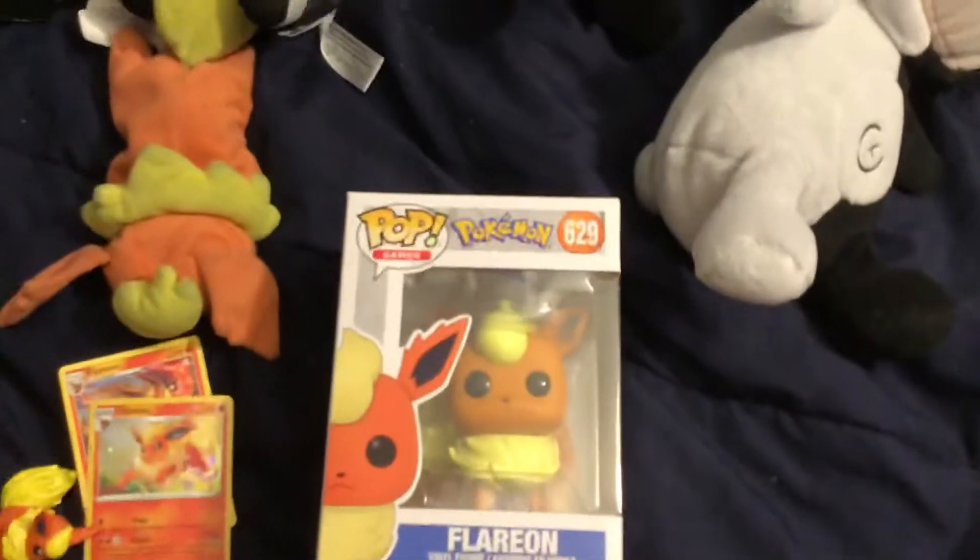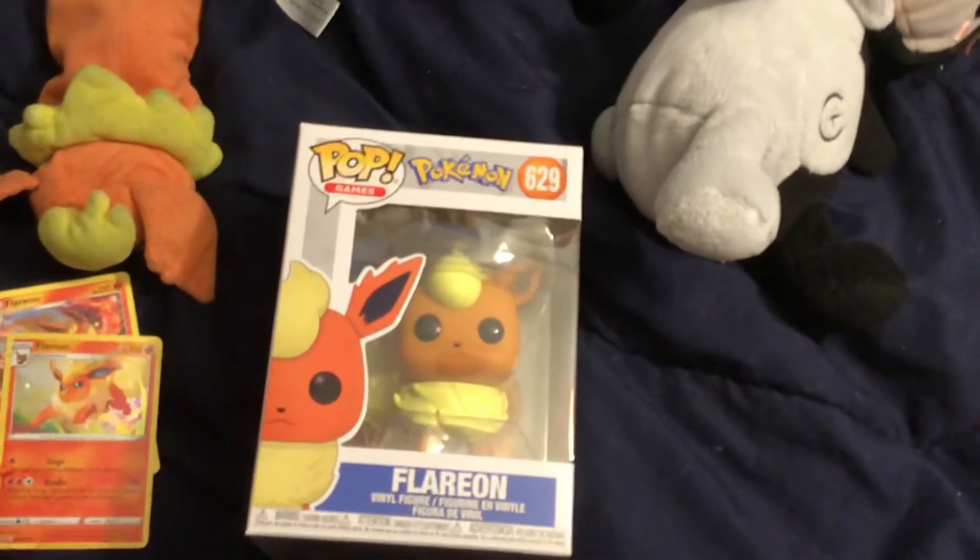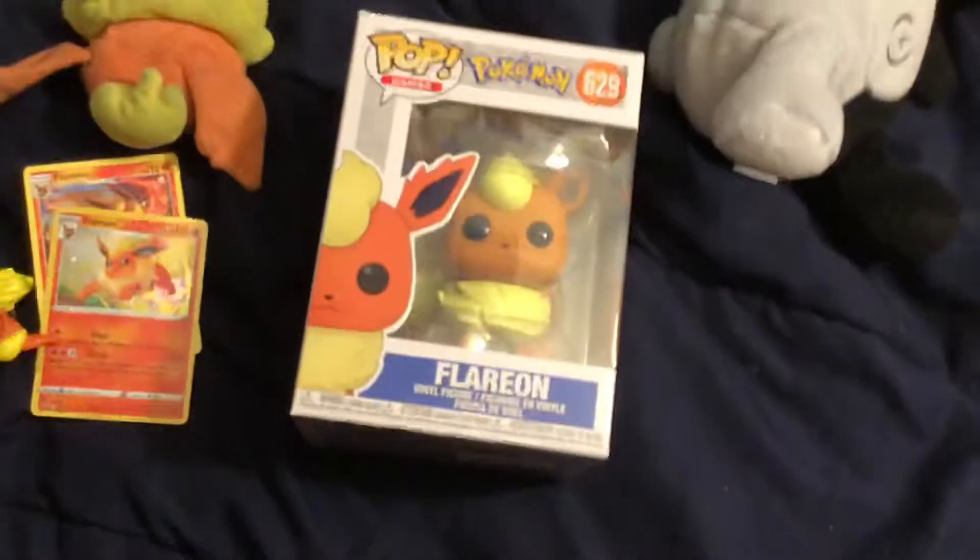Hi everyone, it's MLB, the Funko Pop Flareon. I do have Glaceon. I only want Flareon and Glaceon.